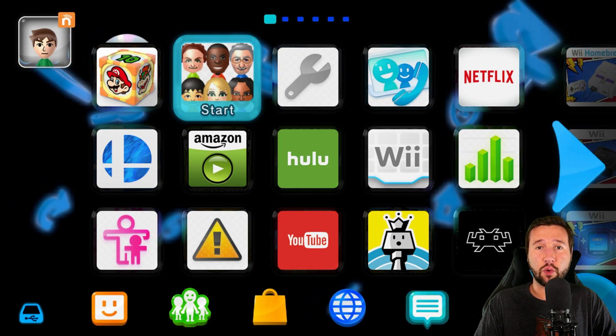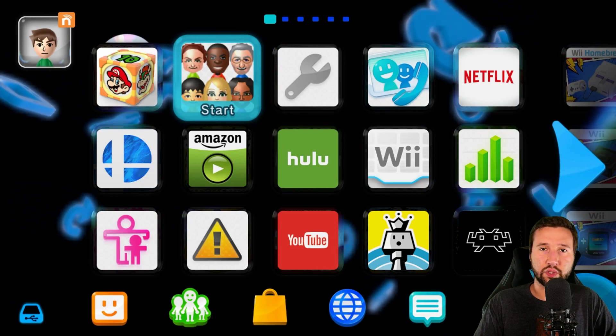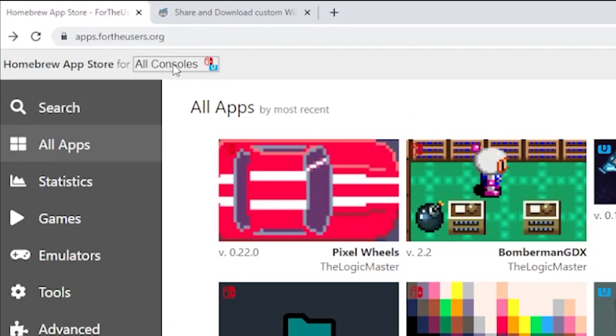Hey everyone, in today's video I'm going to be showing you all how to install themes to your Wii U. This is actually really simple and straightforward. On the computer, there are only two websites that we're going to be using here, and I'll leave a link in the description below for everything I'm going to be using today.